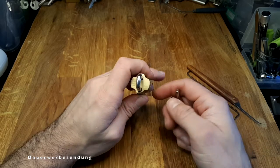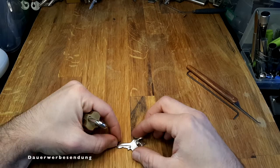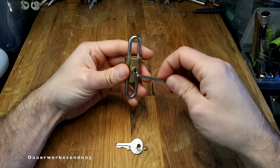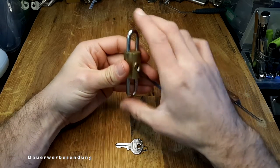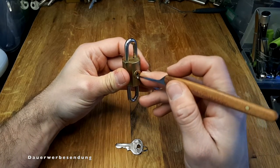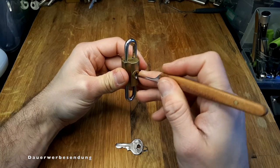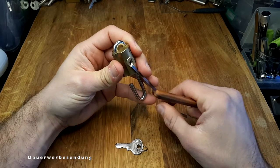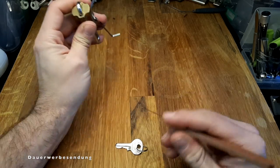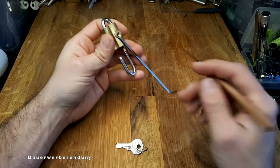Anyway, I'll place the key here so we can follow the picking. It's currently unlocked — let's check: pin one, slight click there; pin two... and we have an open. The key indicates there are two max lifts, which could be a short driver problem where you can turn the core regardless.